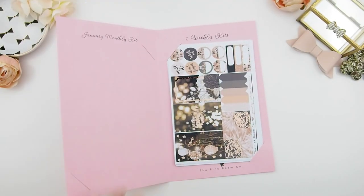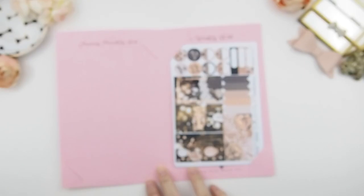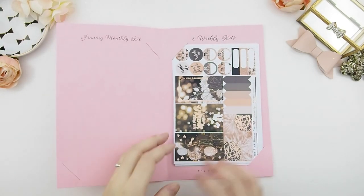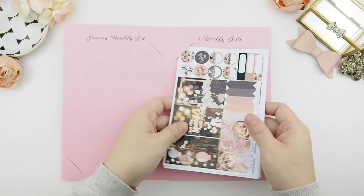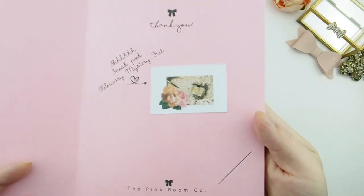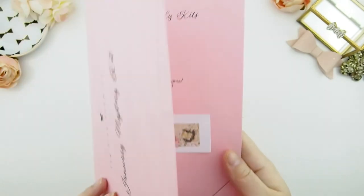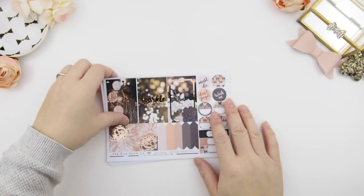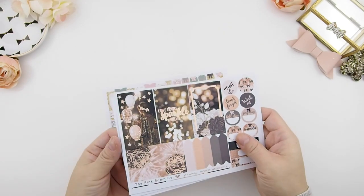I really love the rose gold foiling — it's very soft and very pretty, not as harsh as the yellow gold. Now let's do the two weekly kits that come with your mystery kit. Here's a sneak peek for February!